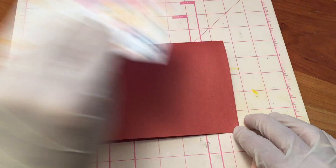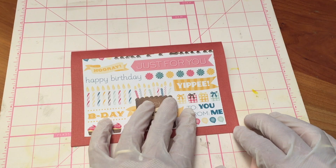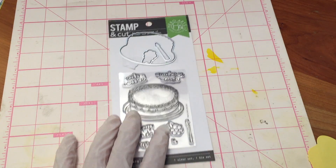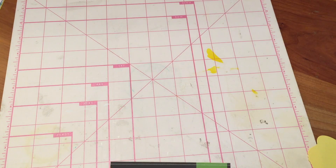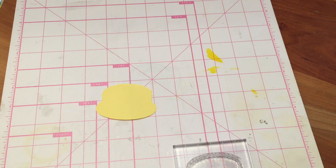I cut a 6 by 4 inch rectangle of birthday themed scrapbook paper to adorn the front of the card. Using the metal dies from the Hero Arts Birthday Cake Stamp and Cut Set, I die cut one cake shape using yellow cardstock.